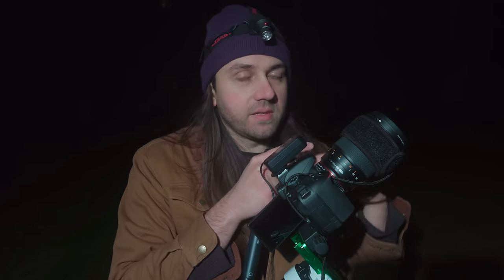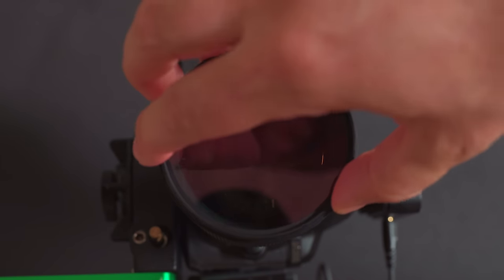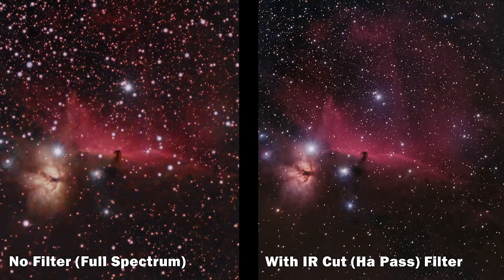Leaving the camera open to infrared makes so many stars visible and also bloats the stars a little bit, so the next piece of this kit is a filter — a front-mounted IR cut filter specially designed for astrophotography. It passes the H-alpha line associated with those red nebulae but blocks the infrared light. Here's a quick comparison without the filter and then with it: it helps keep the stars from overtaking the image too much, but it's still passing that H-alpha line just fine.